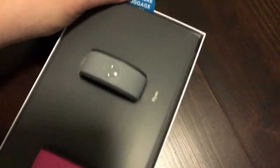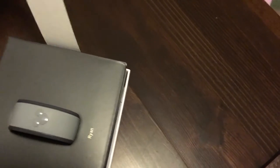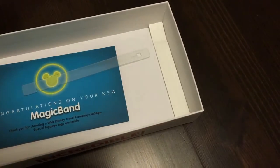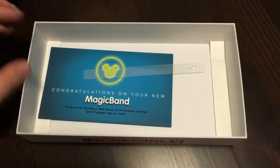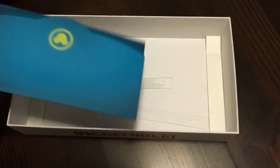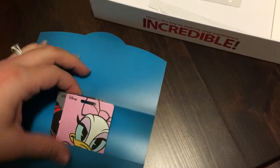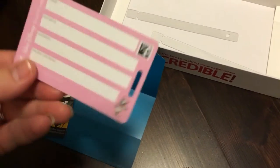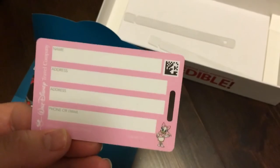There's another tab that says 'Pull here — luggage tags.' They must be underneath this part. It reads 'Congratulations on your new magic bands, thank you for choosing Walt Disney Travel Company package.' In here are our luggage tags. Daisy Duck came with the pink band, and on the back you can put all your info in — nice and easy.